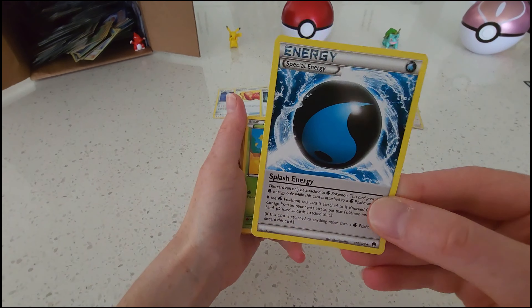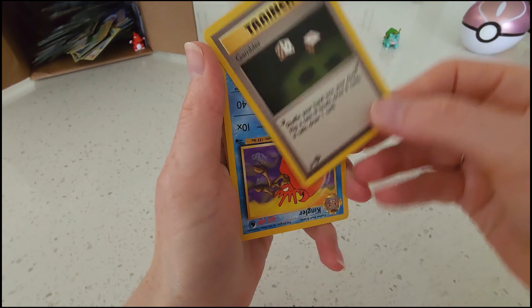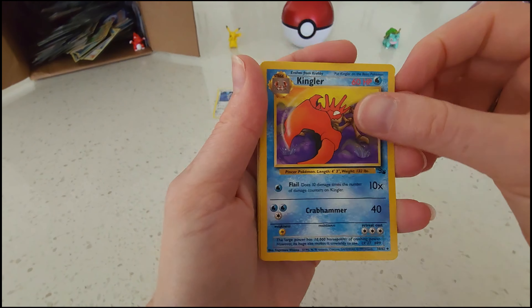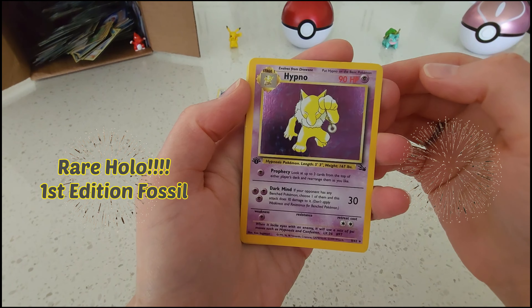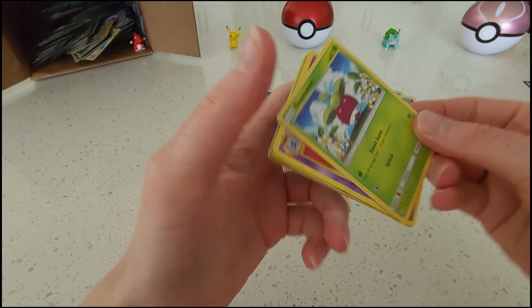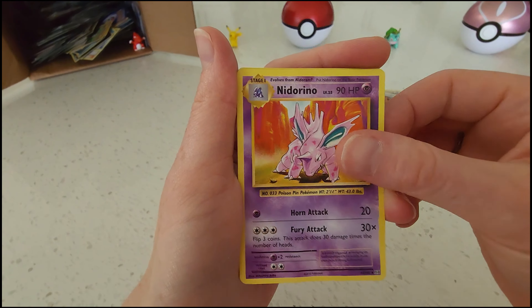Alright, that's all for this pack. We're going to go ahead and reach into our Goodwill box of cards, grab a couple out, see if we can get any good old school Pokémon cards in here. So much disarray. Okay, take that one.